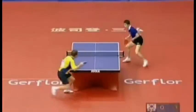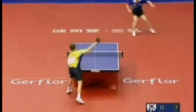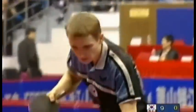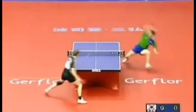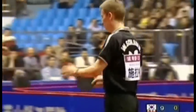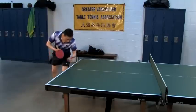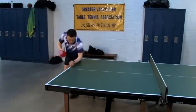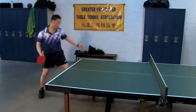For a long serve to be effective it must be fast and placed within a few inches of your opponent's end line — otherwise expect a very strong attack to come back at you. This type of precision comes with practice but once mastered will be a very powerful weapon in your arsenal. To execute deep serves, you want the ball's first bounce to hit your side of the table close to the end line, and you want to contact it with greater force.